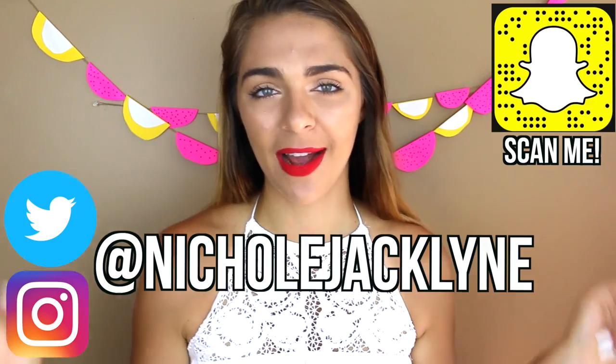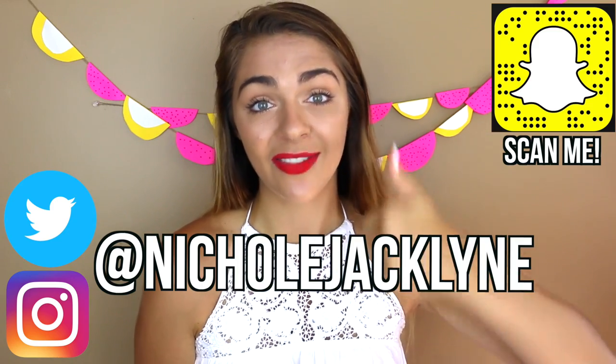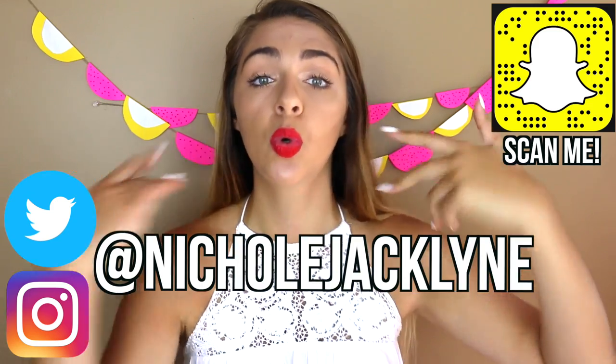And that's 50 DIYs from back to school! If you want more of these, give it a thumbs up — let's try to get 10,000 likes! Don't forget to follow me on Instagram to enter my giveaway, and I will see you guys very soon — probably tomorrow. Bye!